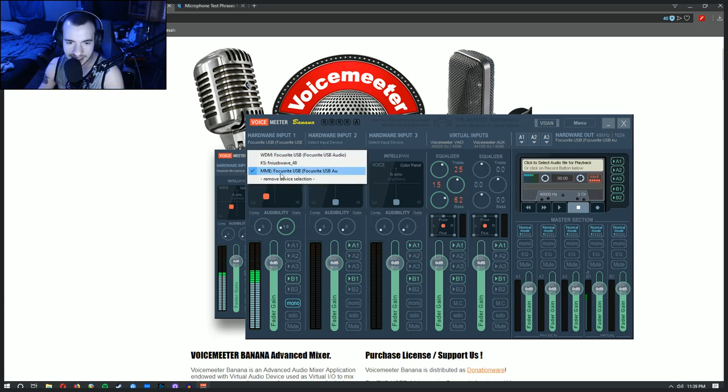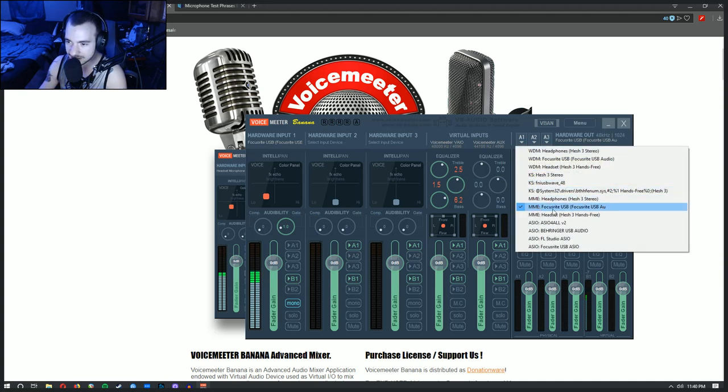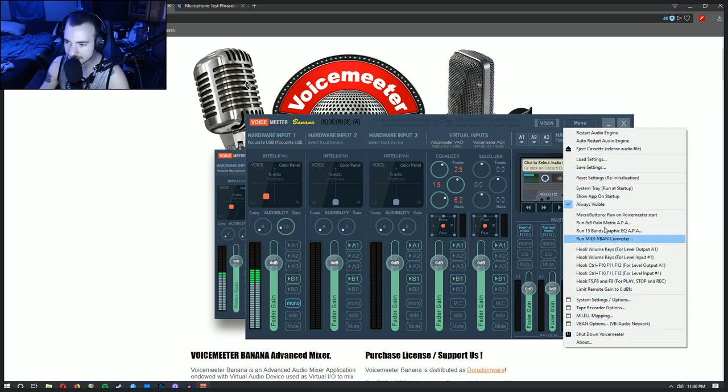Make sure that the input is set to MME — that's important. The input should be the Focusrite USB. Over on the output side, also make sure that is MME and set to headphone out. You also want to make sure that everything is at 48k, especially these virtual inputs — those are also at 48k. You can switch some of these settings in the software settings.